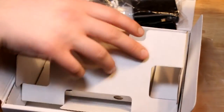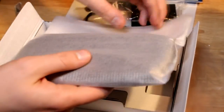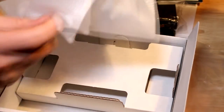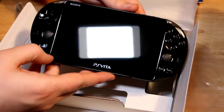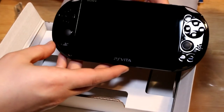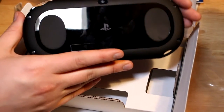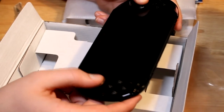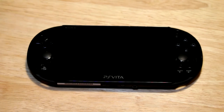And here we go — the main event. The PlayStation Vita — slide it out of this very nice protective envelope thing. There it is. Very, very slick looking machine. I'm almost afraid to touch it because it's so shiny, and I tend to leave fingerprints on things. There's the back — a very nice touch pad on the back as well, and those little matte grips. The analog sticks and buttons click very nicely.